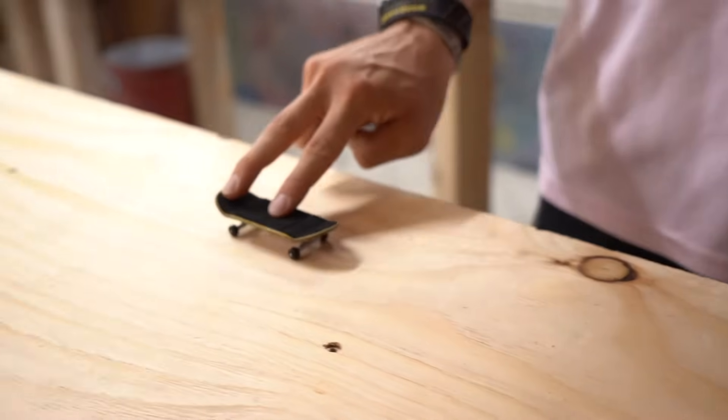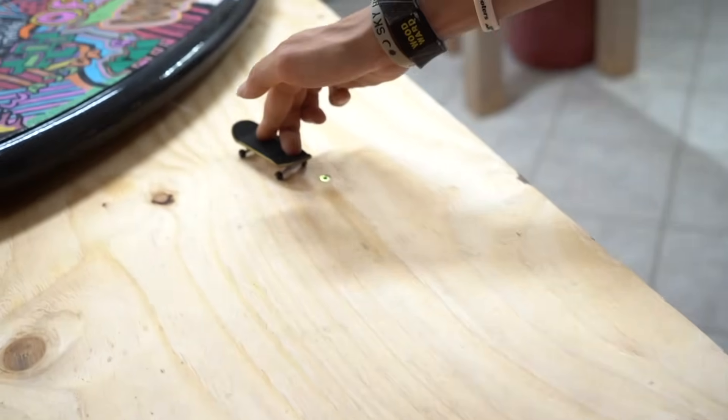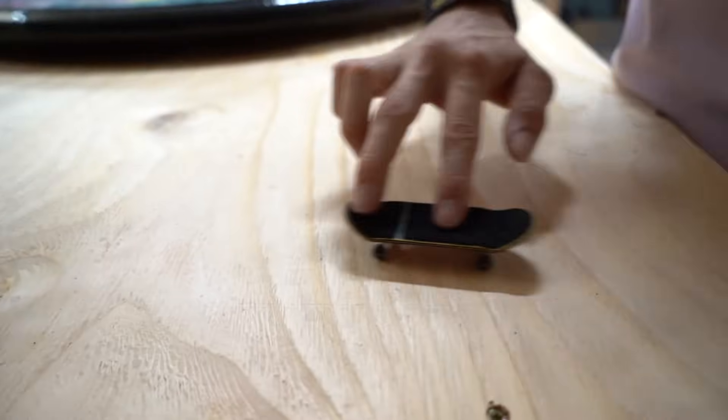The next trick is called a fakie big spin, which is very similar to a fakie shove it except it has a little more twist to it. Basically it is a fakie shove it and a revert done at the same time. When you're doing this trick you want to use a little bit more force when you're scooping the board so it travels a little more than a shove it. Once it's past that over-shove-it point, you put your fingers on and revert it to finish out the trick.